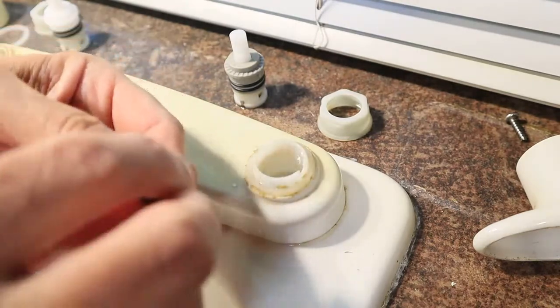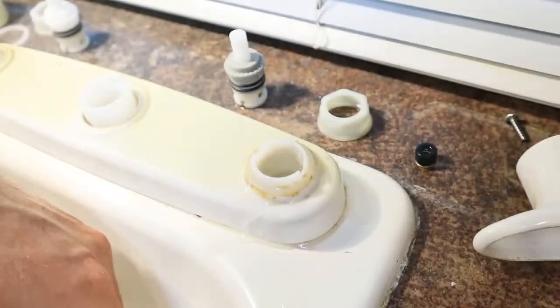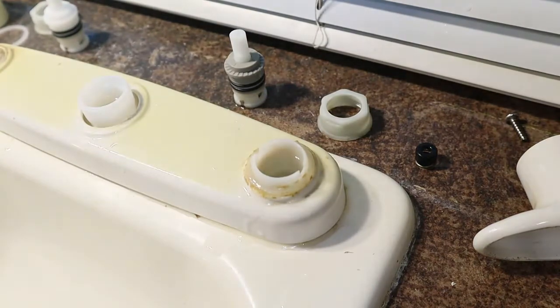Once you've got the cup seal and the stem removed, you can take those parts to the hardware store or your big box store and get replacement parts. They actually sell the whole stem, and you can just replace it in one unit if you want.